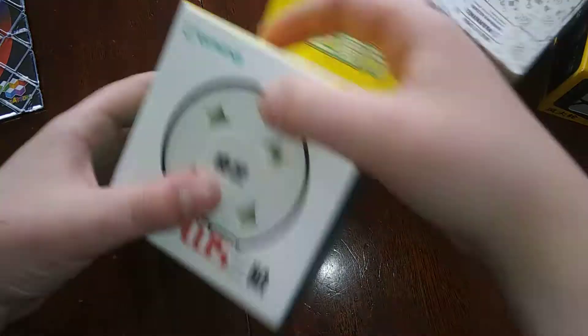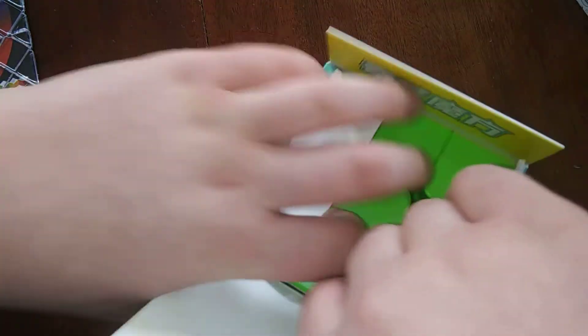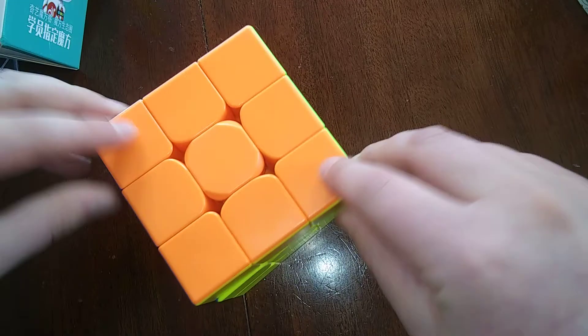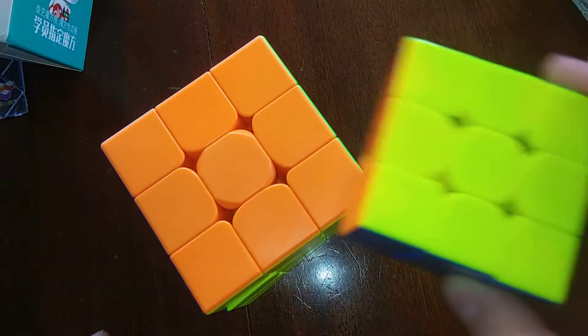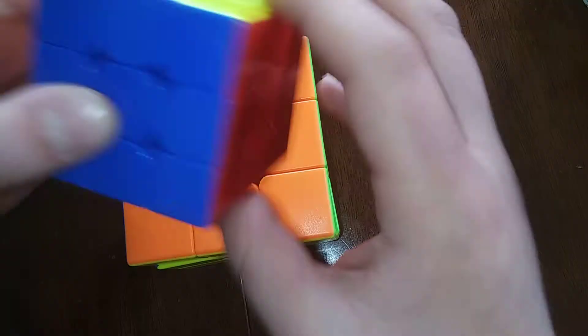Okay, let's go to the Qi Yi Qi Meng Plus. This is a 90 millimeter 3x3 and I've wanted this for a long time ever since I saw it. We have a little instruction booklet here. For comparison, this is a normal 3x3 - so as you can see, this 3x3 is a lot smaller than this huge thing here.